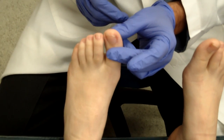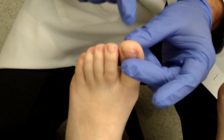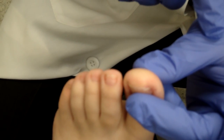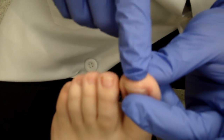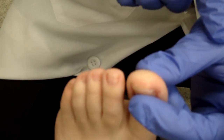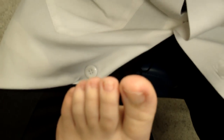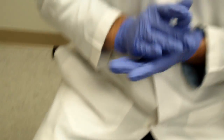A simple exam you can do at home is the capillary fill time. You look at the toe, which is nice and red, push down, let go, and count the seconds until the redness returns — one, two, three. If it takes about three seconds for the color to return, that's normal circulation. If a patient doesn't have good circulation or has cramping or foot pain, we would order circulation studies such as an ankle-brachial index or a PADnet, which are very effective for evaluating circulatory problems.